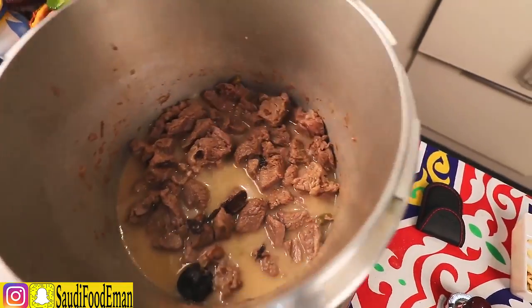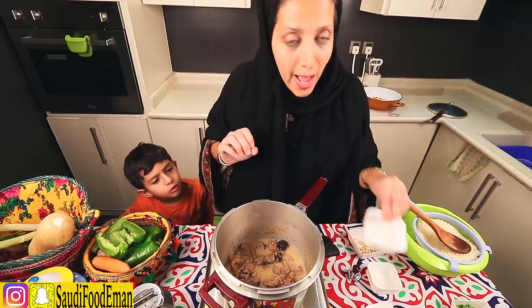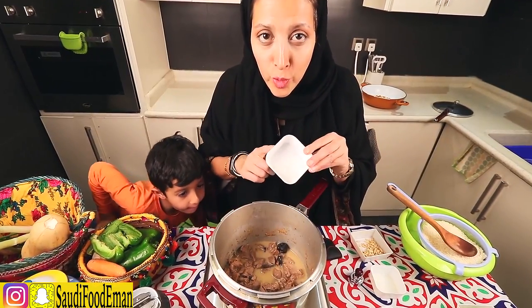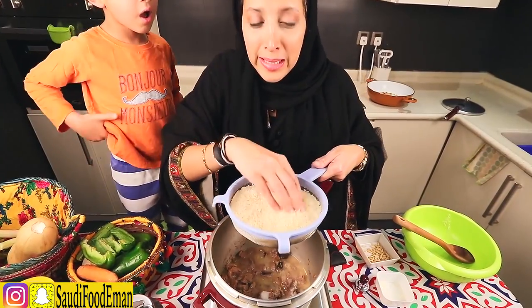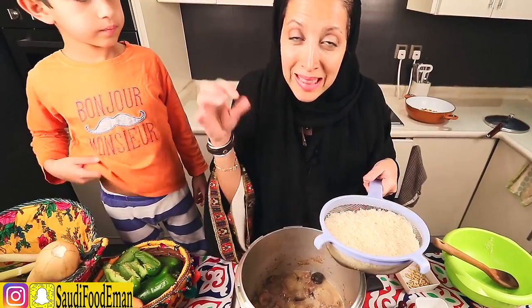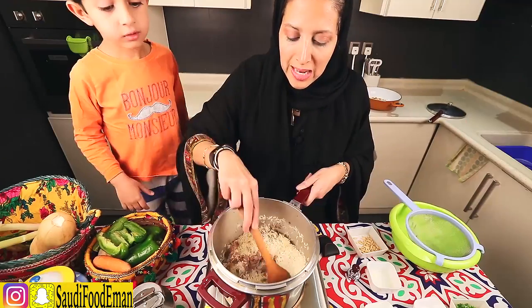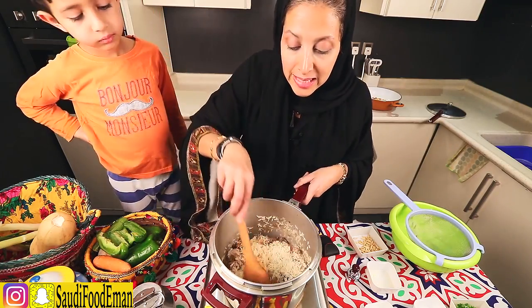Now we're going to open the pressure cooker. We're going to add around one tablespoon of salt and the basmati rice that's been washed quickly — I don't soak it in water because when you use a pressure cooker it will become soggy. Just going to let it cook in the juices with the meat and the salt for a few seconds.